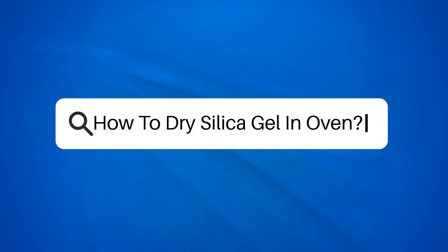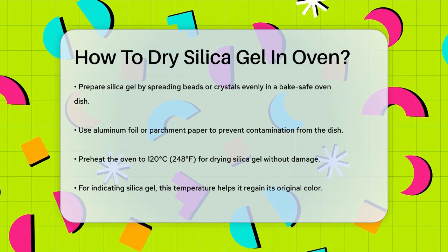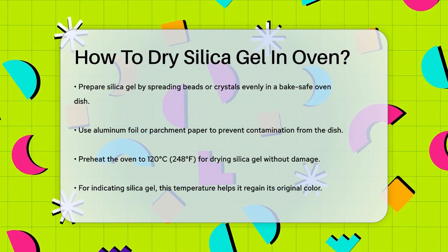How to dry silica gel in an oven. Have you ever wondered how to revive those silica gel packets that have been soaking up moisture for too long? Let's dive into the simple and effective way to dry silica gel using your oven.